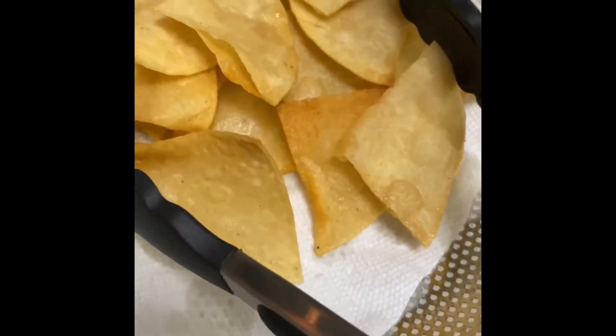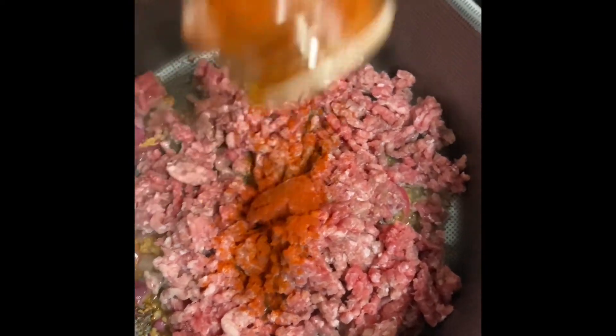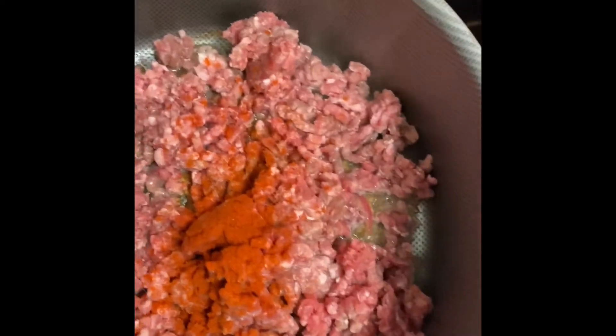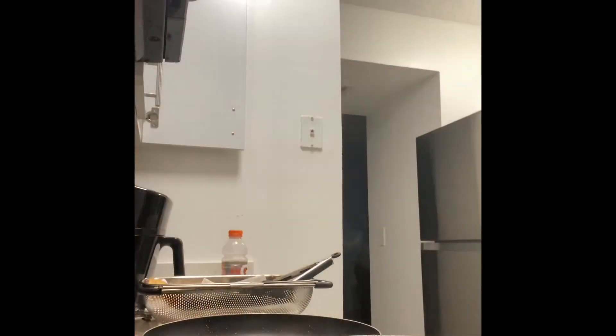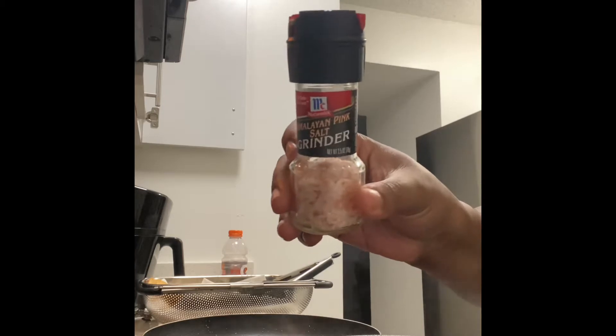Now we're going to turn up the heat. We have our last little chips going here. We're going to turn up the heat on our ground beef, caramelized onions, and garlic. We're going to add in a couple of shakes of paprika and some Himalayan salt.